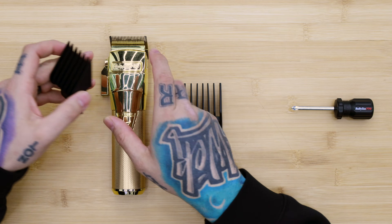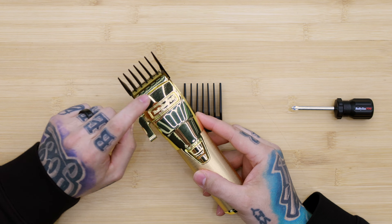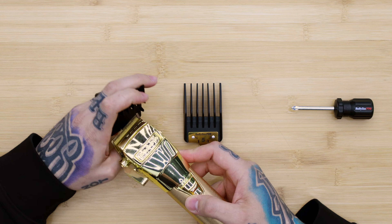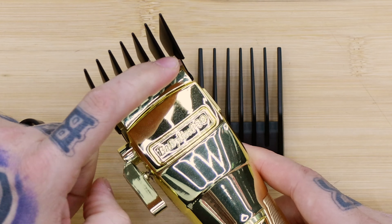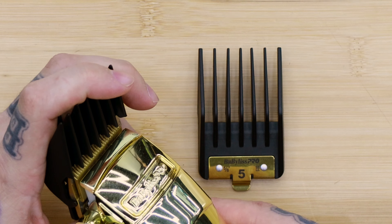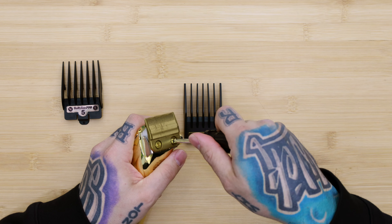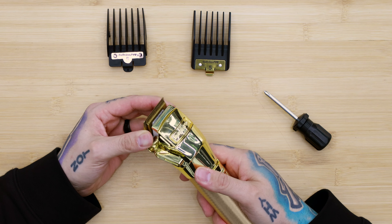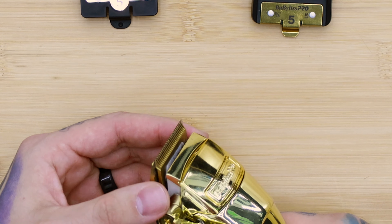So first off we're going to talk about these standard guards. If you are getting a rattle, most of the time they fit pretty snug, but sometimes you'll get a rattle if your cutting blade is too close. These aren't super zero gapped, but if they were absolutely zero gapped they would be rubbing right here on the teeth — and that's what you've got to look out for. You can see we've got a lot of movement here, and if it is all the way zeroed, that is when we're going to get the rub.